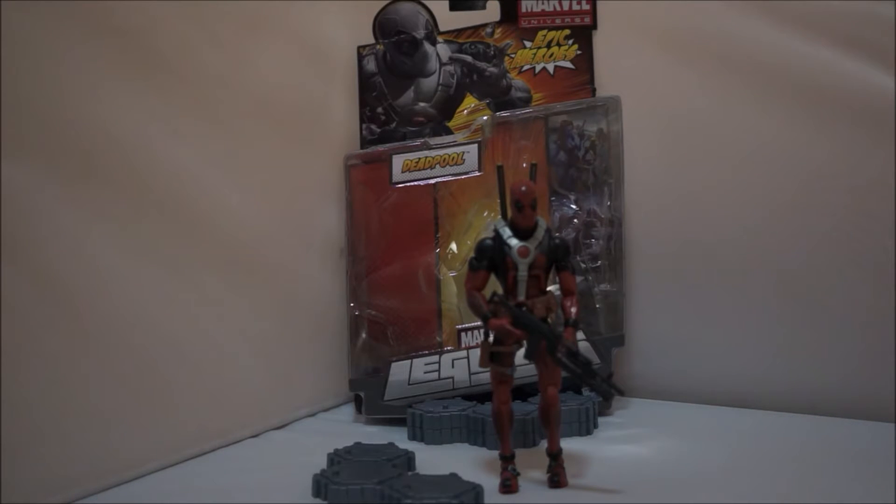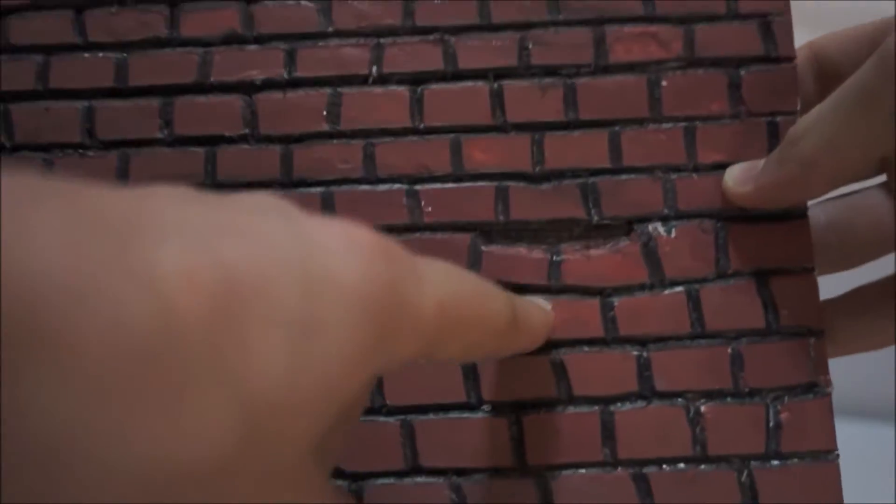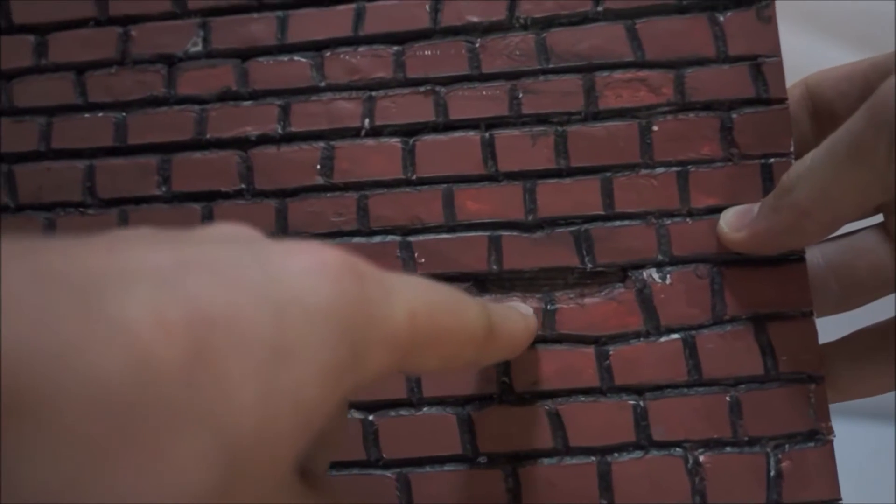You saw an animation at the start of the video — yes, that is my animation. Here's the brick, and this is quite unique. If you look at the animation again you'll see I have this in it as well.